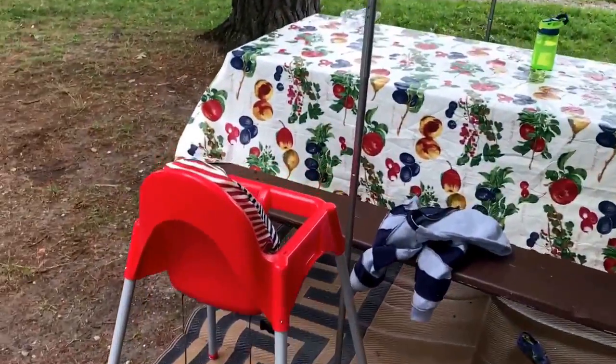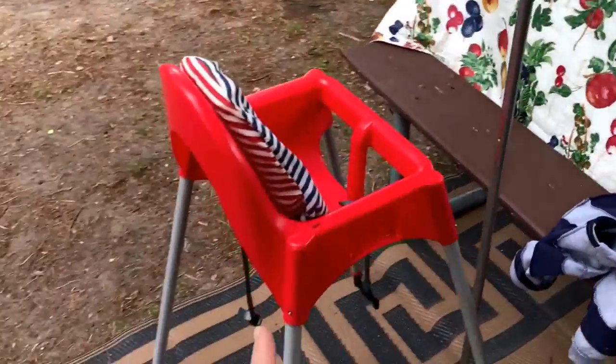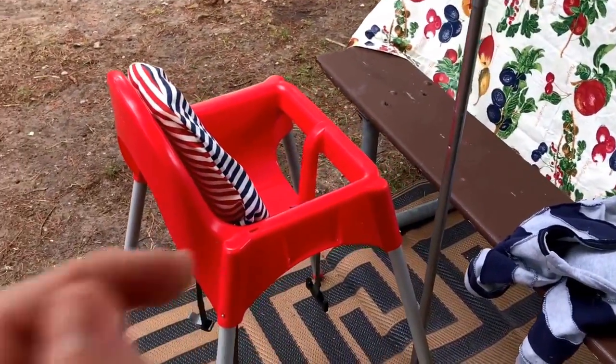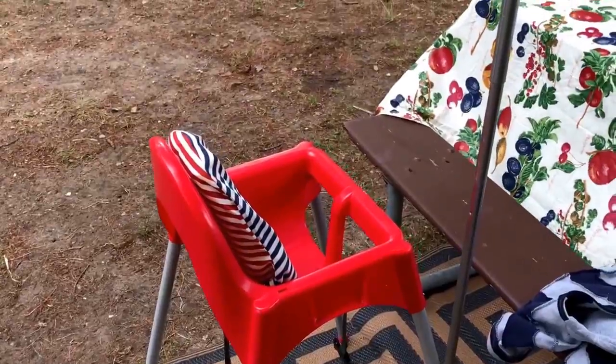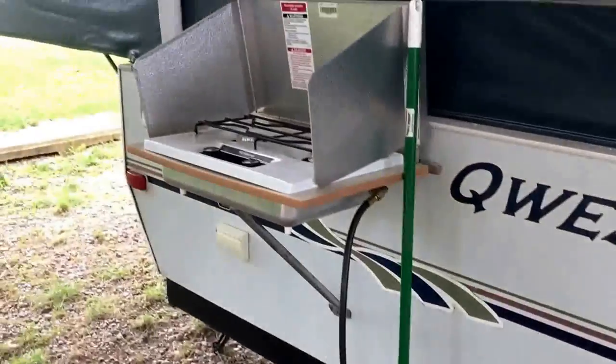Under here we've been keeping the high chair outside. We've been doing most of our eating outside — my 16-month-old eats in there and we have a little tray for it. It's just a cheap IKEA high chair and we love those, both at home and on the go.